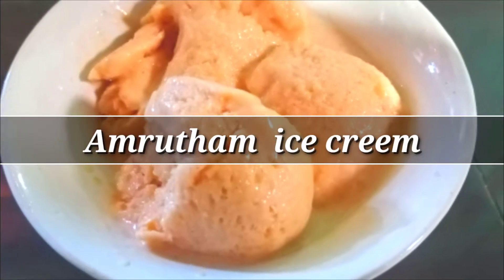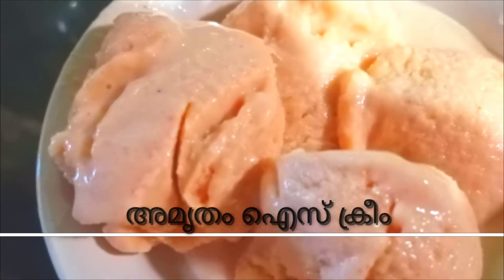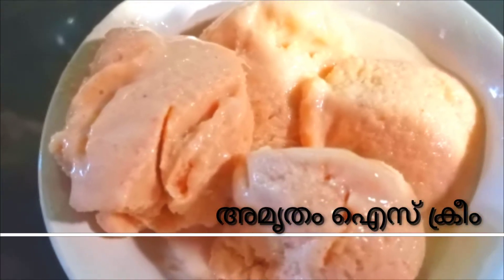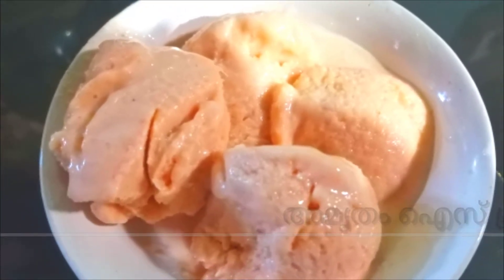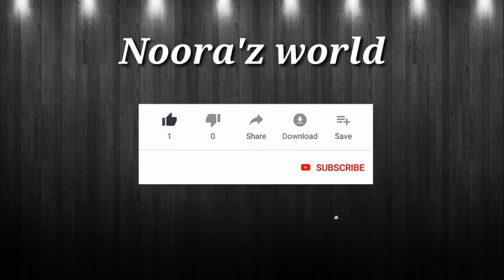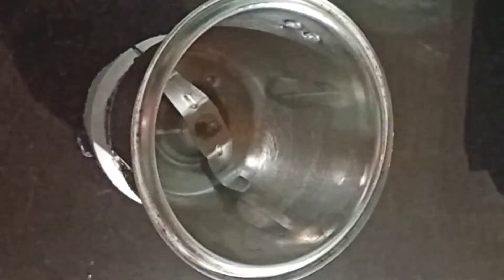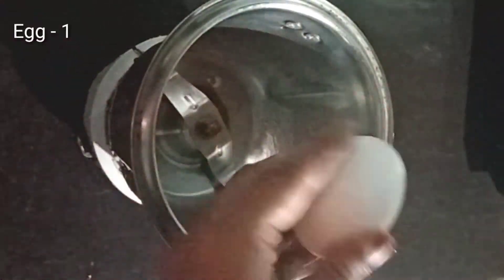We've got a recipe of ice cream. Please press the subscribe button and press the bell button. I'm going to make a recipe of ice cream.